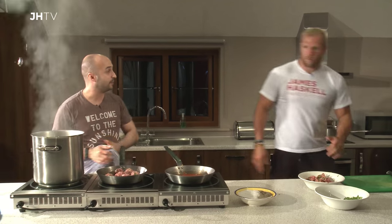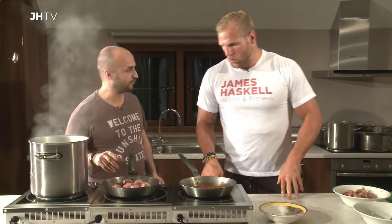So our meatballs are in our pan. A touch of oil, a pinch of salt and pepper, and we're just going to brown those off all over. And then we're going to pop them in the oven — literally about eight minutes or so at 180 to 200 degrees — and we're just going to make sure that they're cooked all the way through.